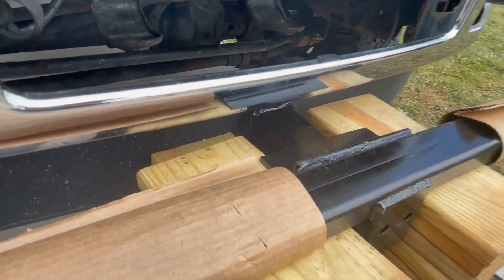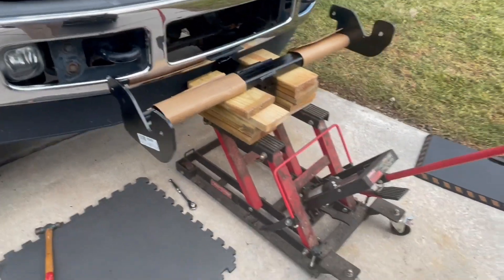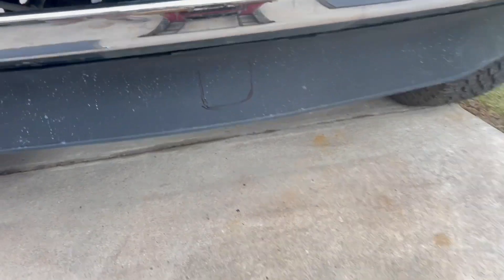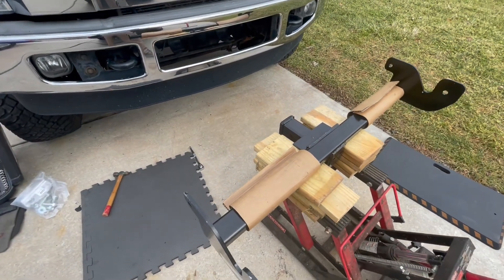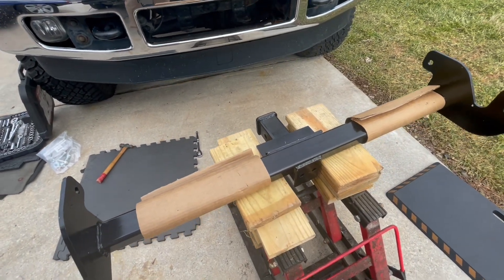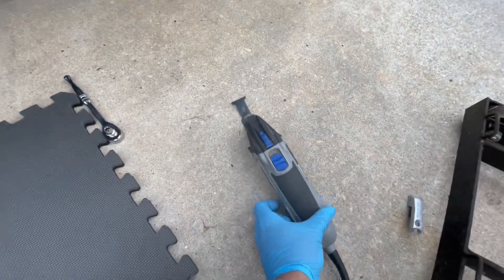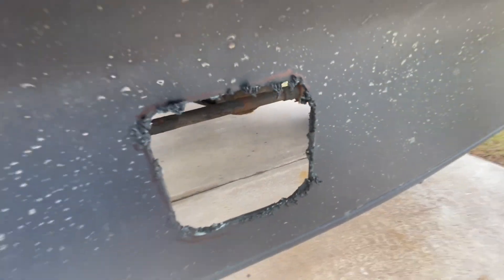I'm gonna try to drill and pray that it's going to be 99% perfect or near that. And there you go, that's close enough. Let's take our chances. We're gonna use a Dremel and let's see how it goes. That's the finished product of the Dremel tool.